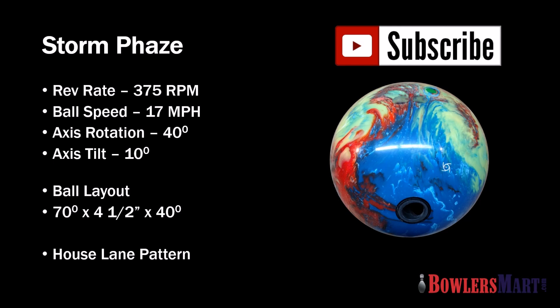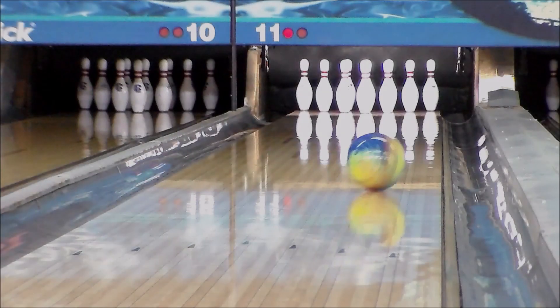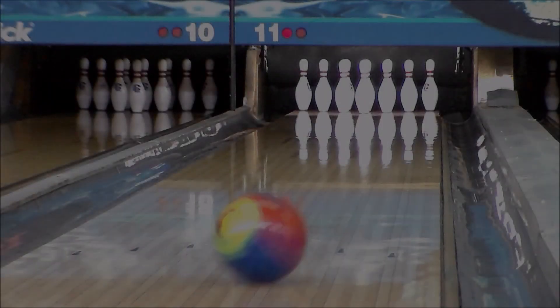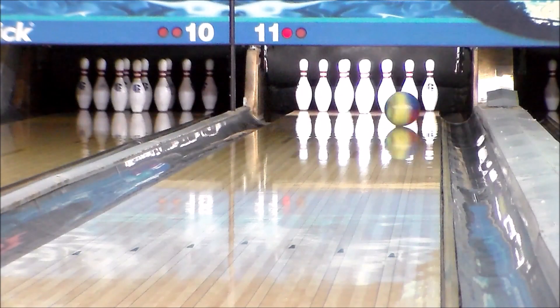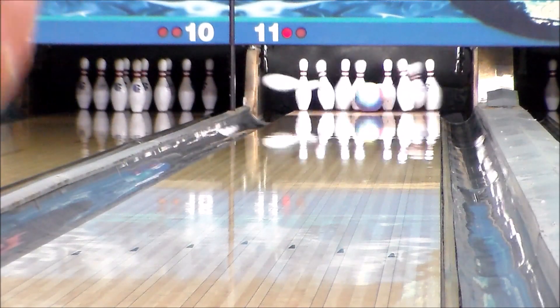Storm's newest introduction, the FaZe, features innovation in both the core and cover stock materials, giving users the latest in performance ball motion. Storm's newest core, the Velocity Core Shape, offers users a supercharged master line ball motion. Taking over for the Marvel series, FaZe gives users a medium RG, medium high differential option in a symmetric core shape.